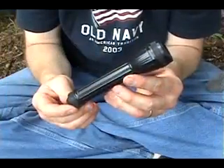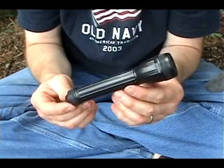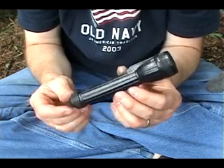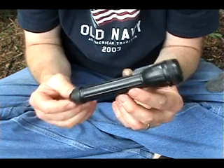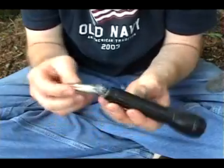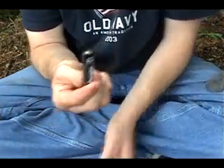Your small flashlight doesn't necessarily have to be a mini mag light. I bought this little flashlight at Walmart for $0.94 with two batteries. Here's the way you can make a fire using this little flashlight: simply remove just one battery, which is a AA battery.